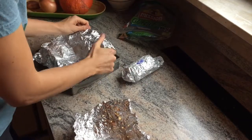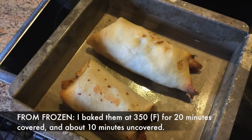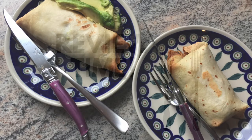Now I'm going to show you how I reheated the burritos from totally frozen. I just unwrapped them and put them in a little pan that was sprayed with cooking spray so they wouldn't stick. Then I covered it with foil and baked them at about 350 degrees covered for about 20 minutes, and then uncovered them for about 10 minutes so they'd get crispy around the edges.